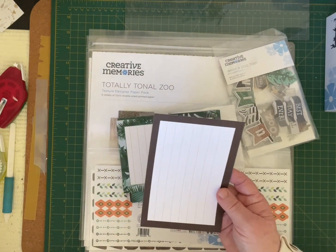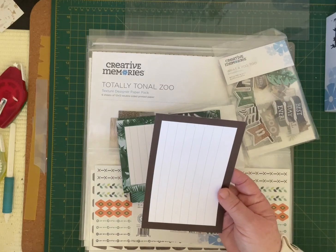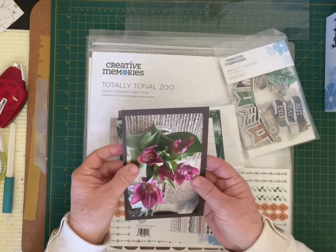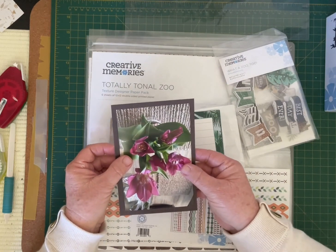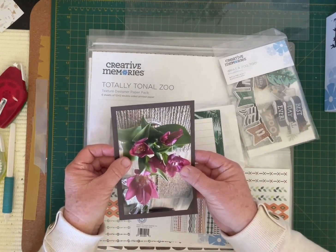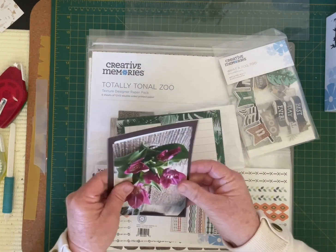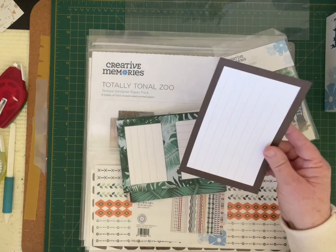If you've got a standard four by six photo, you can place that photo on your four and a half by six and a half variety mat and just use that as a backing. So that's our variety mats.